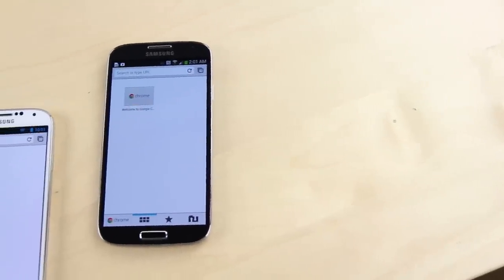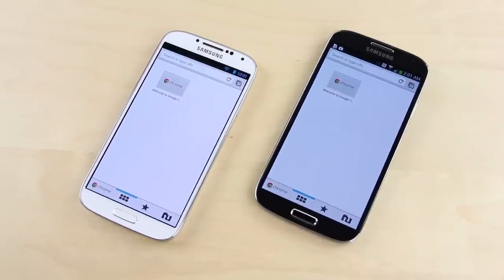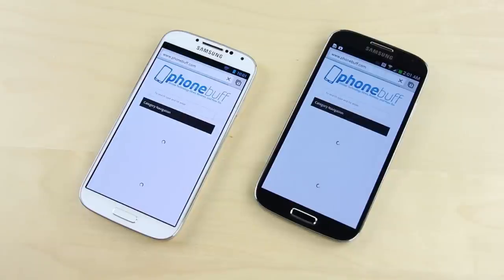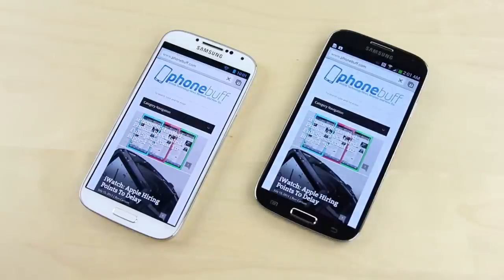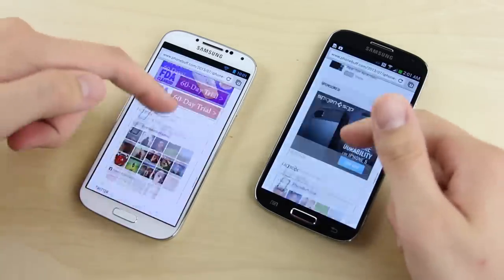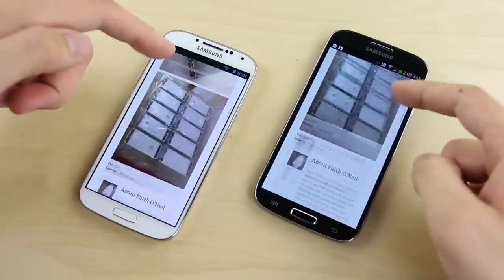Before wrapping up, let's do a browser test using Google Chrome on both phones, with browsing history and cache cleared, connected to the same Wi-Fi network. Testing PhoneBuff.com, they're neck and neck, though content loads a little bit faster on the Play Edition. Tapping on an article, the status bar shows the Play Edition finishing significantly faster than the TouchWiz version, though both look done loading — very close, with the edge going to the Play Edition.